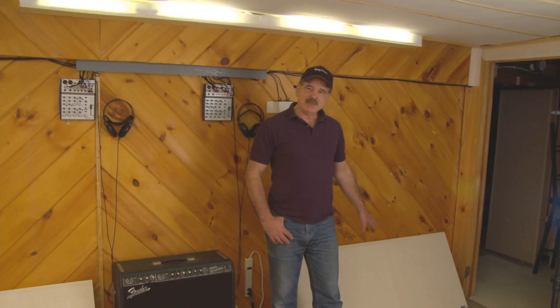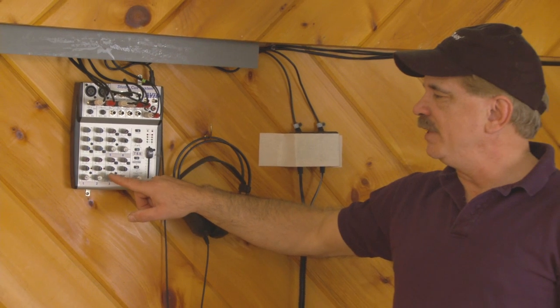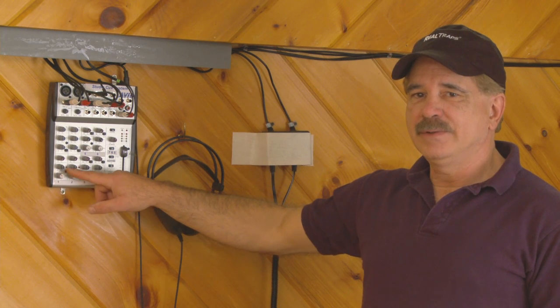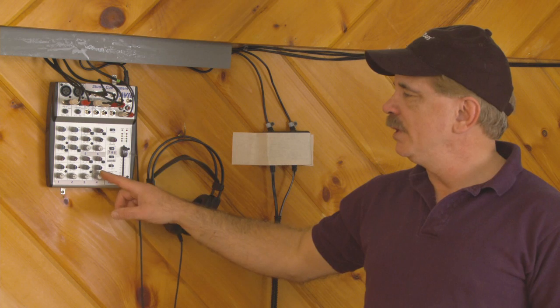Here we are at the west side of the studio live room, where we have Mondo traps again on the corners. The trap base — anyone who's plugged in here can have eight different feeds from the console, so they can monitor bass, guitar, keyboard, drums, and generate their own mix.